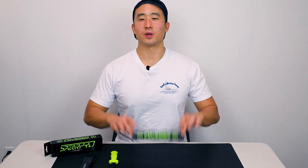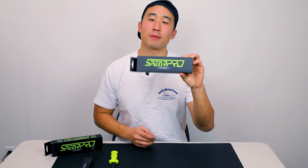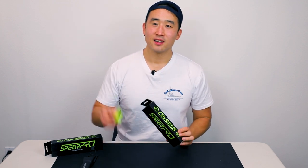Hi everyone, today we're going to be doing an unboxing and a quick first impression on the SpearPro Pike knife. We have both 9 cm and 11 cm today. Let's dive in.